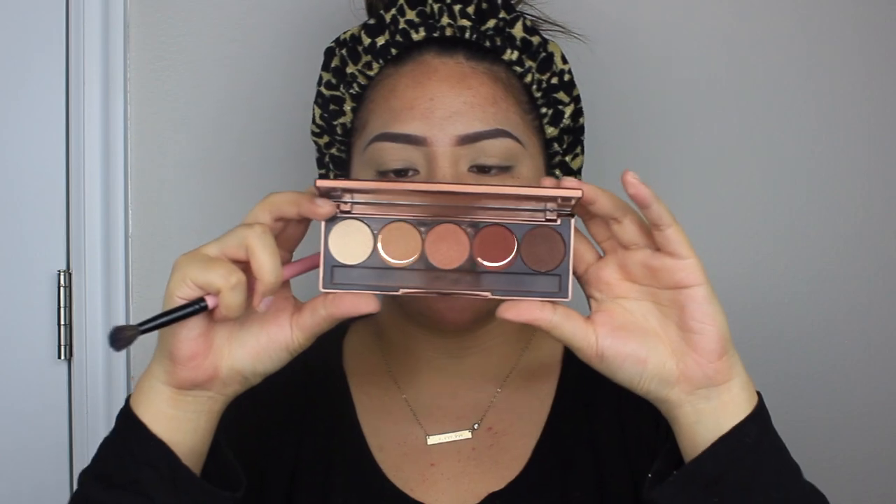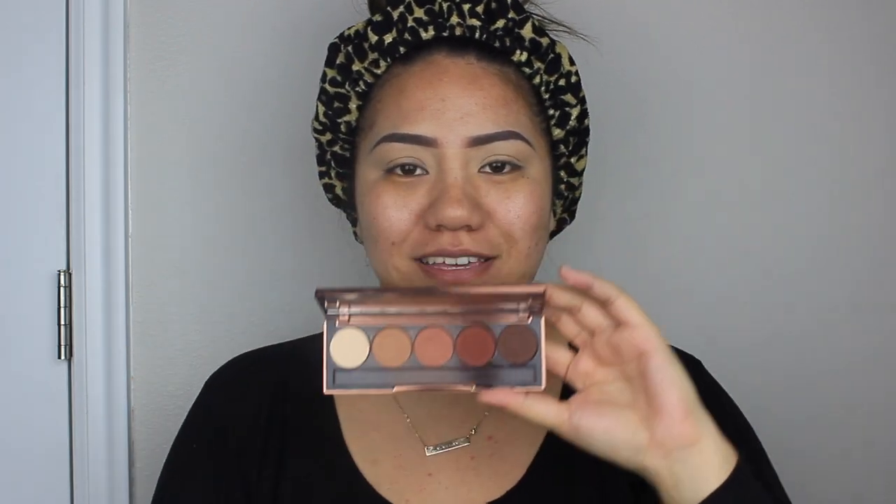Before the concealer creases I immediately go in with Laura Mercier Translucent Powder to set the concealer — setting it will ensure that it doesn't crease. The palette I'm going to use for my eyes today is by Dose of Colors, it is the Baked Browns Palette. If you like neutral tones you should get it — I'm a huge fan and I reach for it almost every time.